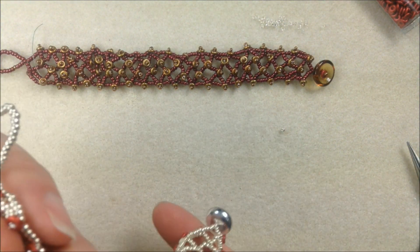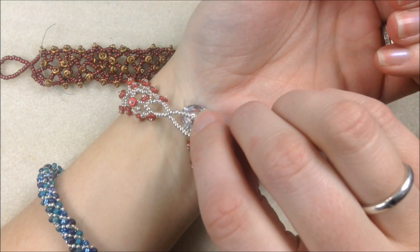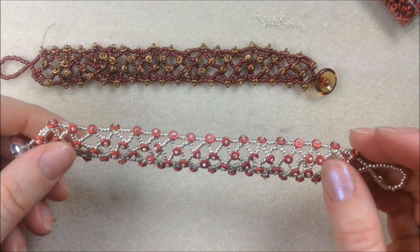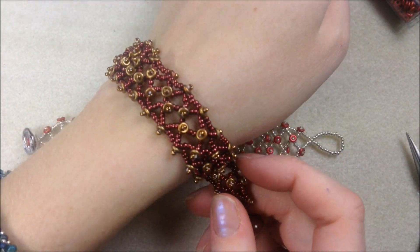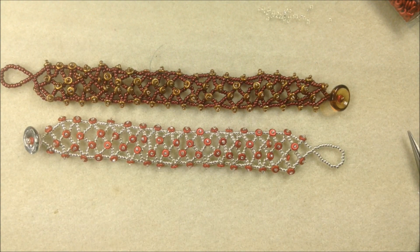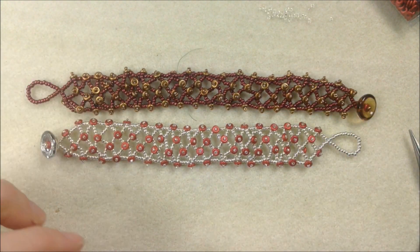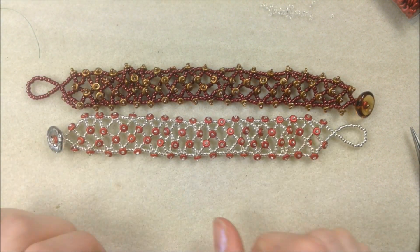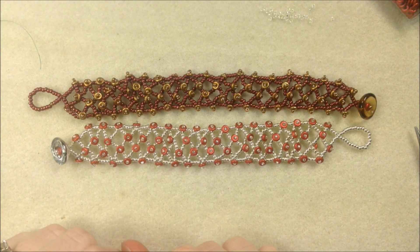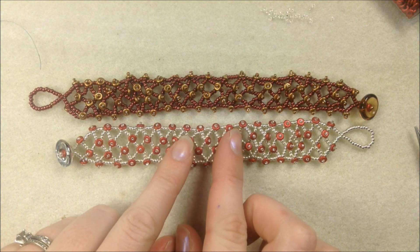Once you're done making your loop and gluing off, your bracelet is finished and ready to wear. It looks really nice on the wrist, and the button clasp is easy to put on by yourself — just feed the loop over the button — which gives it a nice fun spiky look. I've been having a lot of fun with the new O-beads; hopefully you'll get a chance to play with them too. Visit our Facebook page, our other YouTube videos, and potomacbeads.com for class locations and materials, or shop online at beadco.com. Thanks for watching and have fun with your O-beads!